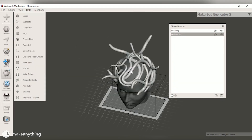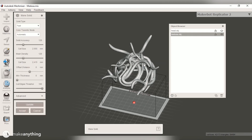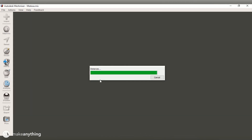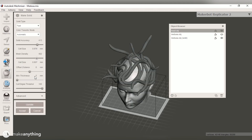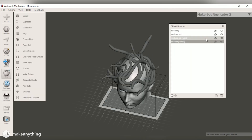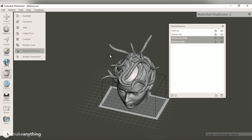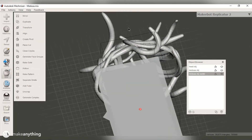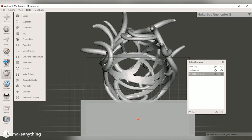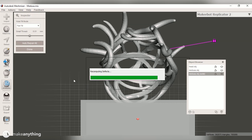Next I need to convert the sculpture into a solid model for 3D printing. I use Mesh Mixer's Make Solid command with high accuracy settings to keep things smooth and clean, then do the same for the head model. I then select both solid models and use the Boolean Difference command to subtract the head from the snakes. Looking at the inside of the headdress, it's smoothed out to match the head contour perfectly.